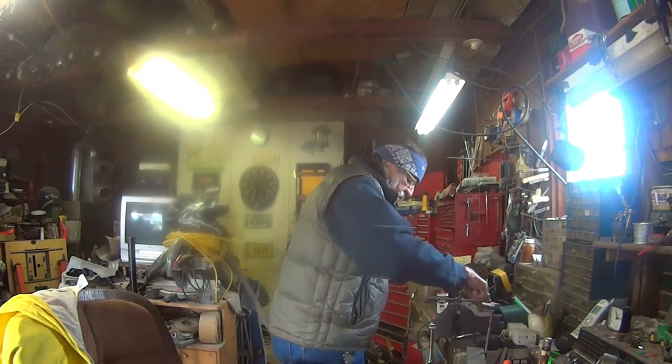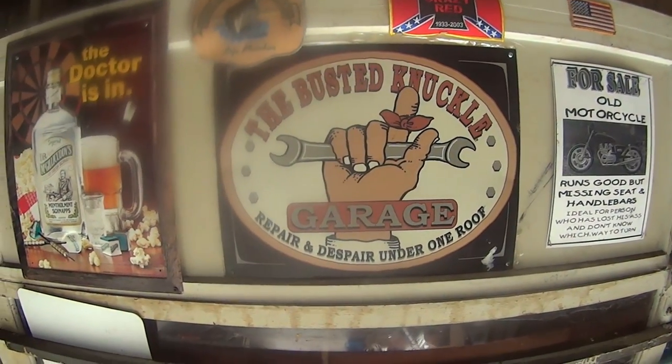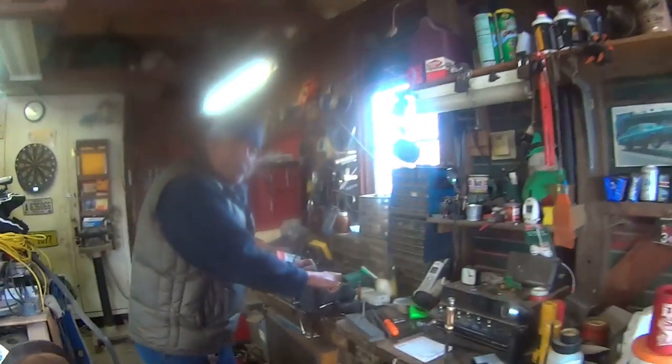Fun at the Busted Knuckle Garage. When it comes to utters, I don't know cows — I don't know one end from the other.